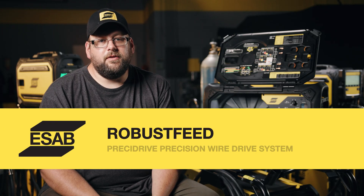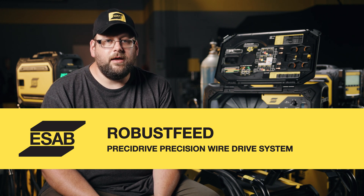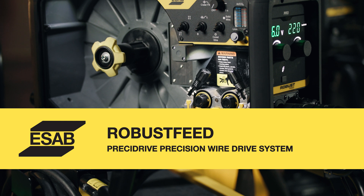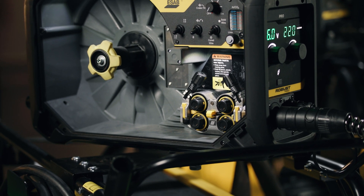Perhaps the most important part of the RobustFeed is the feed stand itself. The PresiDrive is our newest drive stand that we introduced with this feeder. It has precision capabilities for great starts and stops, and of course, awesome feeding.